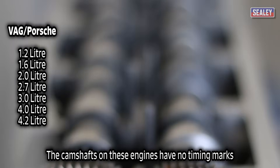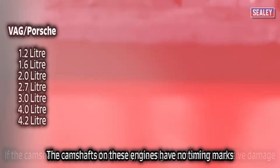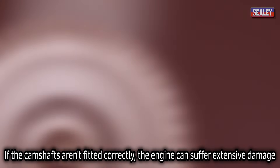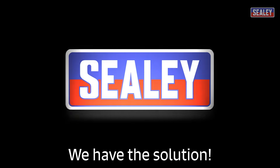The VAG Group and Porsche engines listed have no timing marks on their camshafts. If these aren't correctly fitted, the engine can suffer extensive damage. We have the solution.